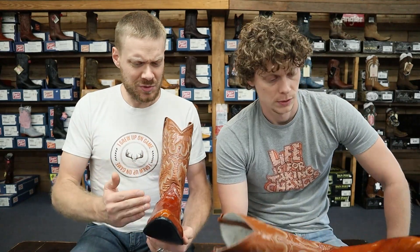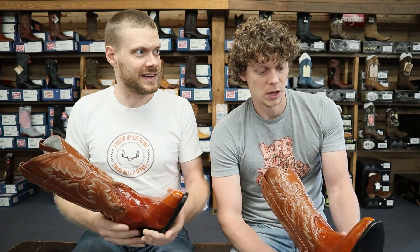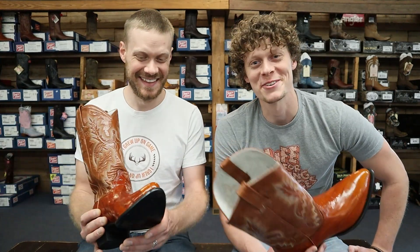So Levi, what drew you to this eel when you were walking over there and looking at which boots you wanted to do a video on today? Well, I love the texture of this, which I mentioned already. I love how it just kind of swirls around this way. I'm assuming it's eel so it's small, so they have to piece it together — and that's exactly why they're stitched together like that. I like how it looks like a wave kind of going across the toe. Honestly, that's what drew me to it.